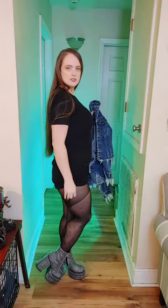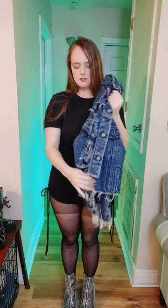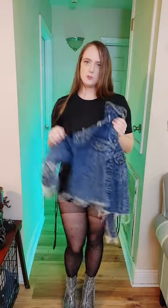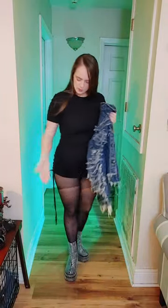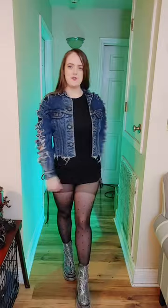Here are the Steve Madden boots. To make the look more alt, I'm also adding a Lee distressed denim jacket to pull in some more color, since we have black and then black pantyhose. Here is the final look with the jacket on.